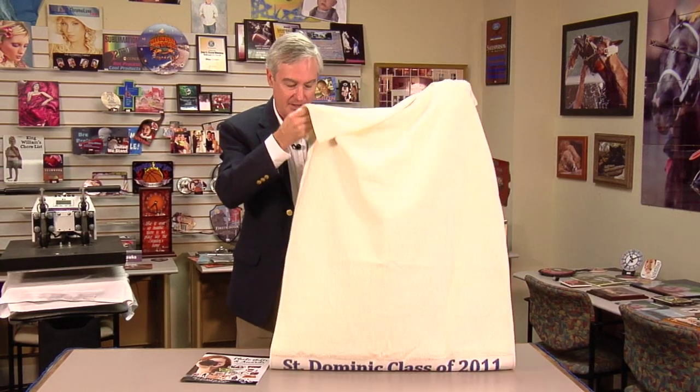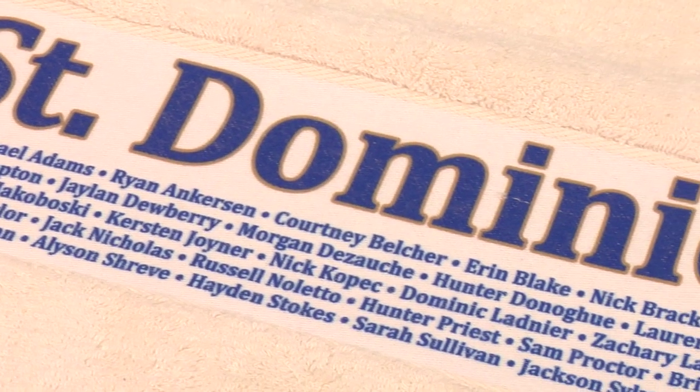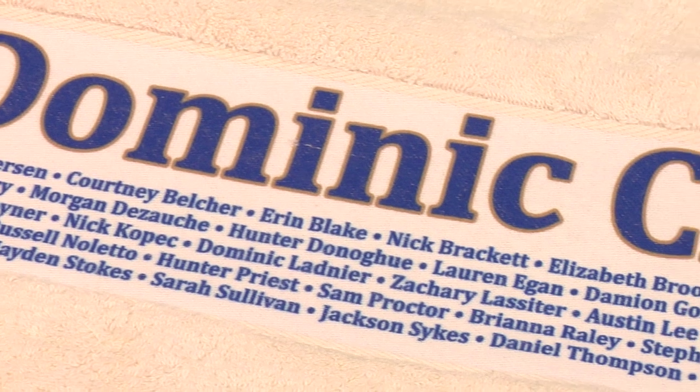I recommend that folks in the sublimation world tap into schools, because schools provide a great opportunity for so many products that are personalized and customized — for sports, PTO, fundraisers, things like that. Most of the fundraisers that go on now are quite dull, and with personalized products like this, it would make a great fundraising gift.